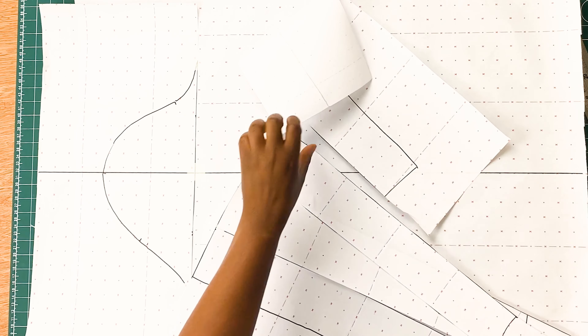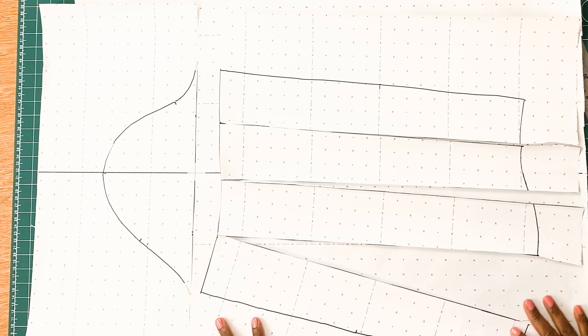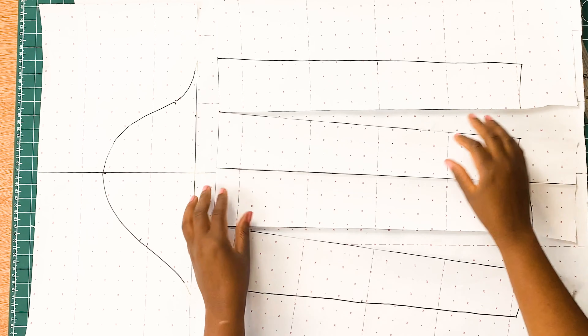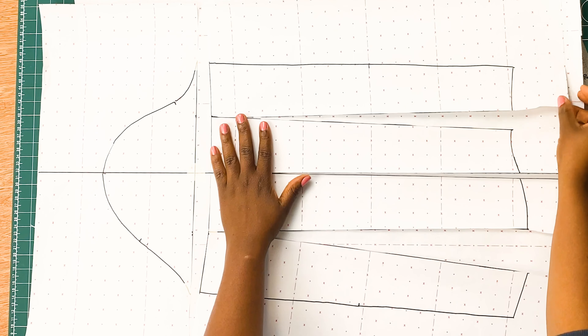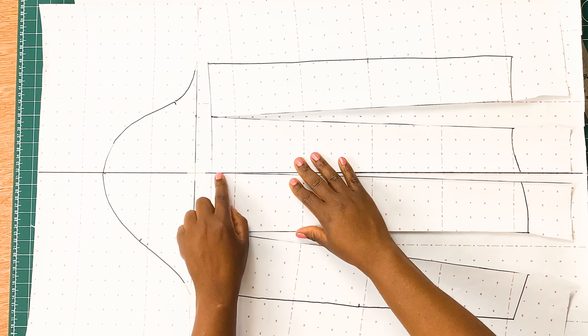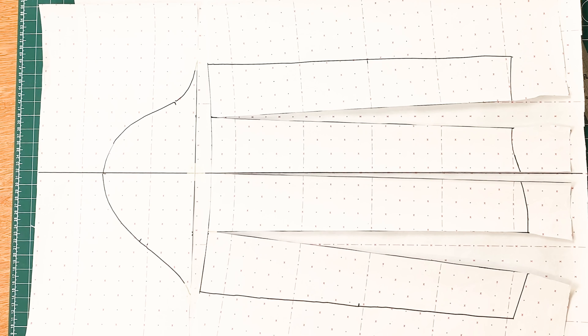Now that we have the crown of our sleeve in place, what we need to do is to make sure we tape in using our sellotape or masking tape the lower part of our sleeve, making sure we place that on the vertical line approximately half an inch from the crown of the sleeve. We are going to use our sellotape or masking tape to place that in.